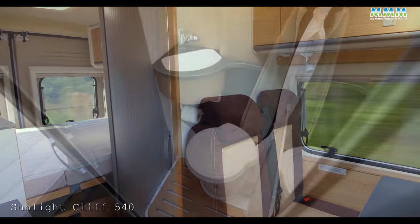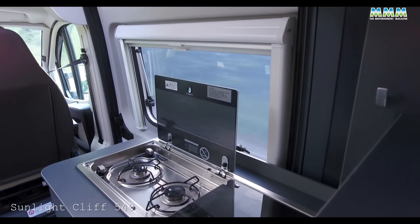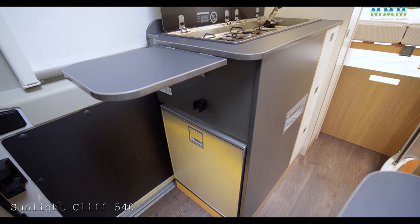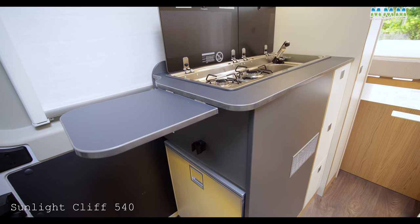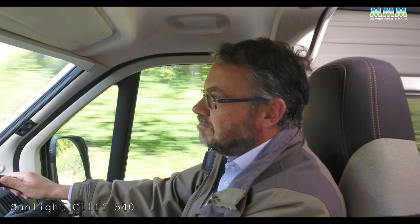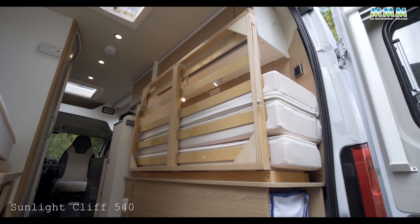Then you've got a washroom in the middle, which is quite well designed. The kitchen includes a two-burner hob and compressor fridge, in the usual place running partially across the sliding door — which stays on the continental side even with right-hand drive, like most imported van conversions. The bed is at the back, and it's quite neat in the way it folds.